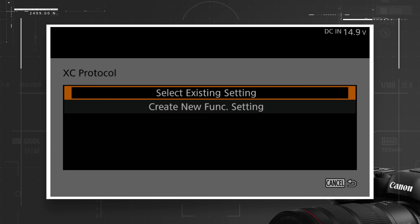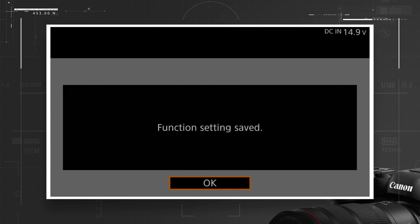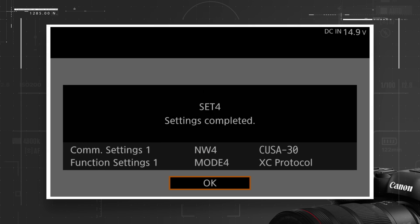With your network access now created, choose the Create New Function setting and select your desired authentication options. Finally, save your connection profile to a destination marked unspecified. After a moment, your settings will be saved. Choose OK and now your camera is ready to connect to the app.